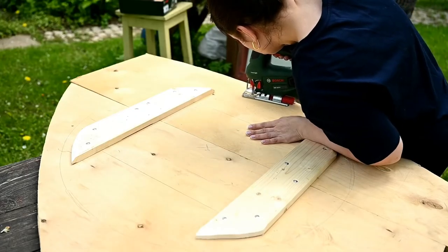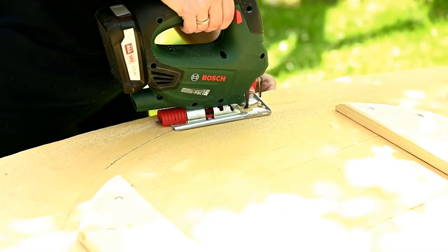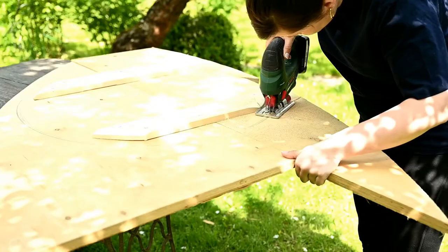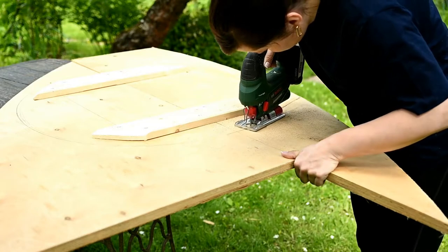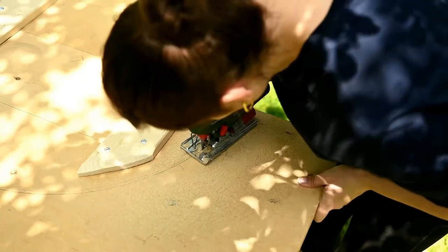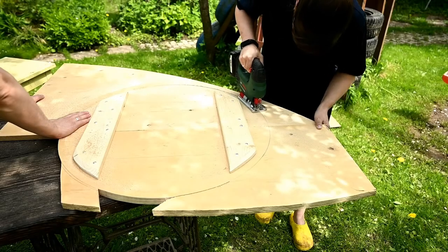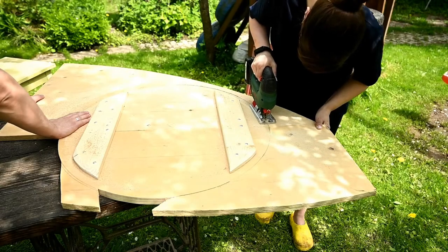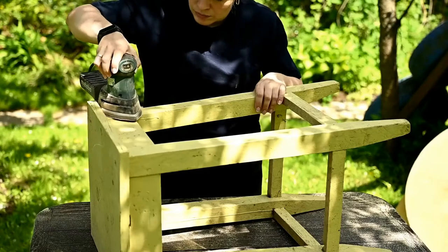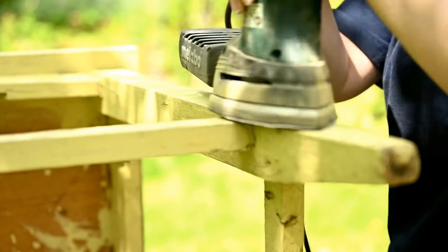After I have the two pieces of plywood connected securely, I'm drawing a circle again, more precisely now. I can cut out the tabletop base. I'm cutting it out using a jigsaw, trying to make the most accurate and even circle, and in the end I'm also sanding the edge.